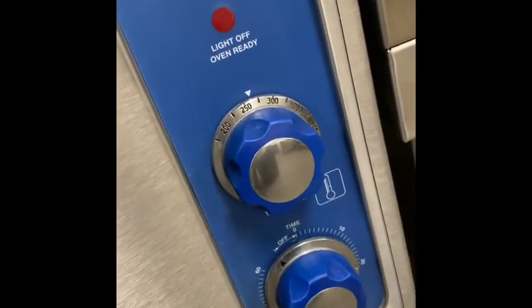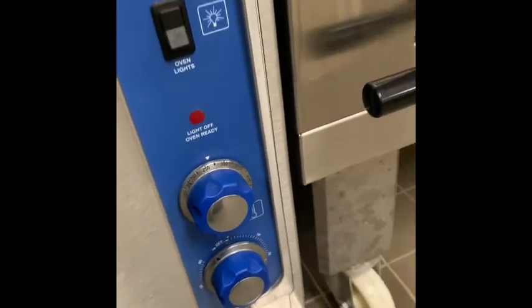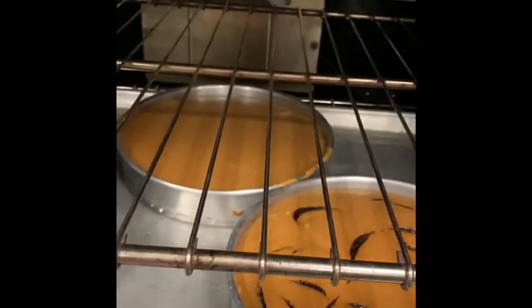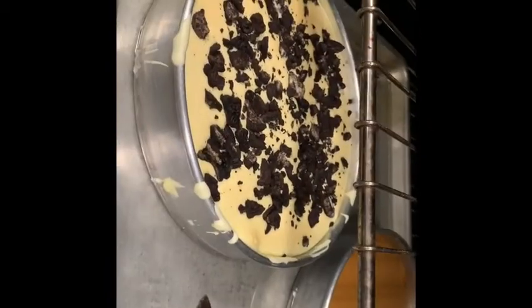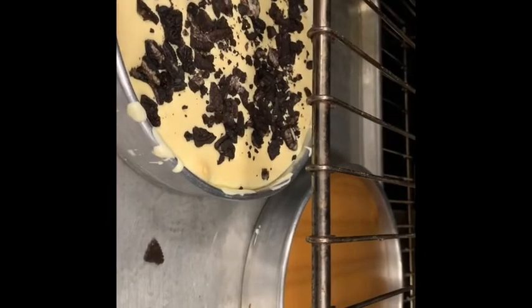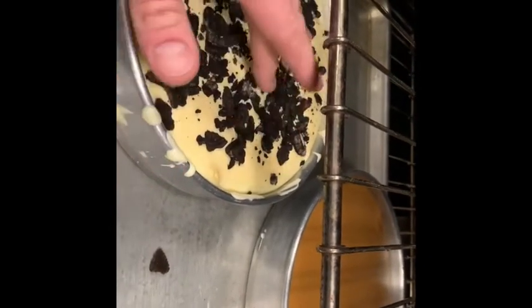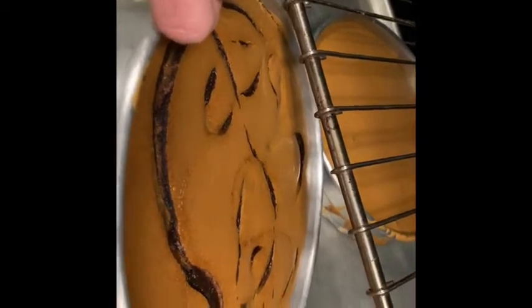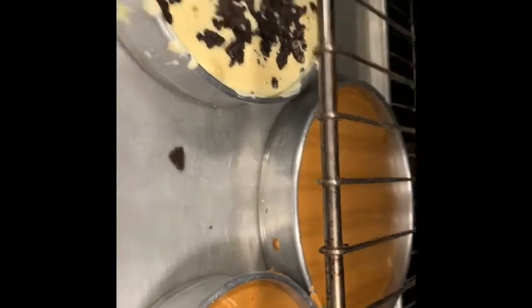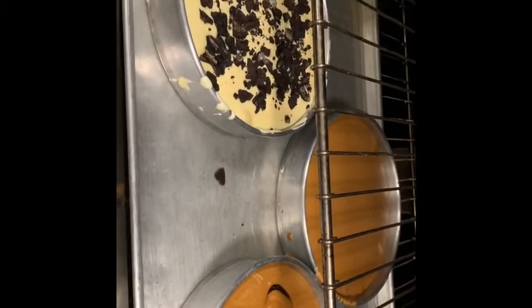I bake my cheesecakes a little lower — about 275 to 280°F. You can bump up to 300 if you want, but keep an eye on the browning of the tops. I'm trying to avoid browning in the style I'm making; I also need the egg proteins to completely coagulate throughout the center so the cheesecake sets up. You can do a touch test on top to make sure it's set and not moving. A little bit of browning on top is fine. You can also tip your pan — like with bread pudding — if it starts to slide it needs more time; if it stays still you're good to go.